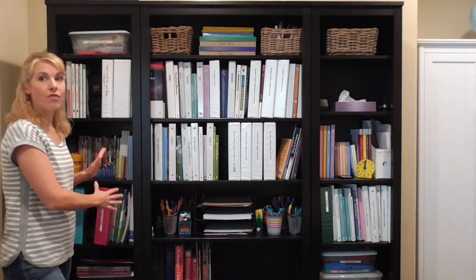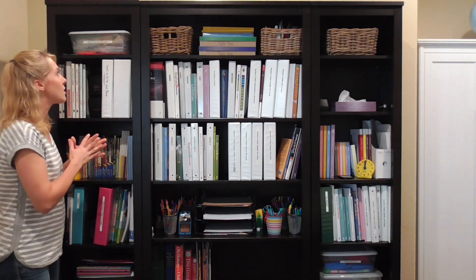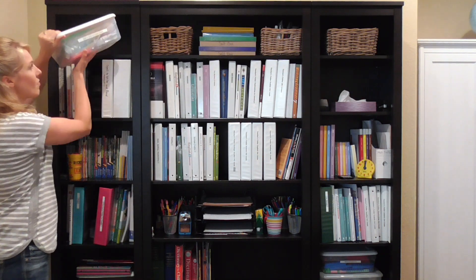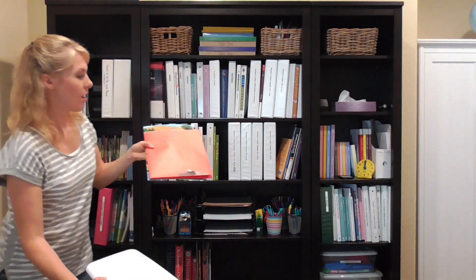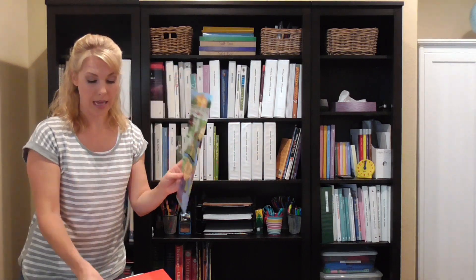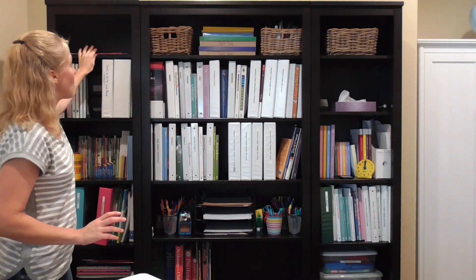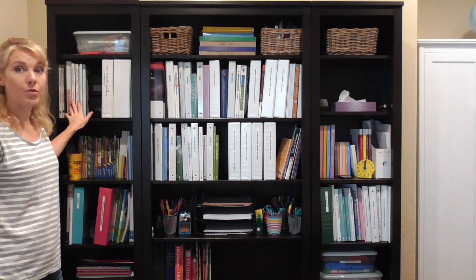Over here on this shelf I call my language shelf — this is where I keep the majority of the stuff for language arts. Up here I have Spell to Write and Read games. I have a tub full of games for Spell to Write and Read, and another container that's also full of games, and the game board for the Spell to Write and Read game. These are fun games for implementing spelling, phonics, and learning how to read. This shelf right here has more Spell to Write and Read stuff — my SWR books and the Wise Guide.